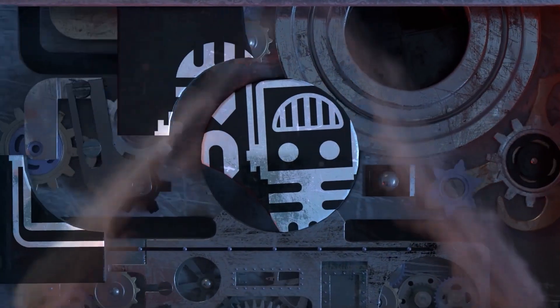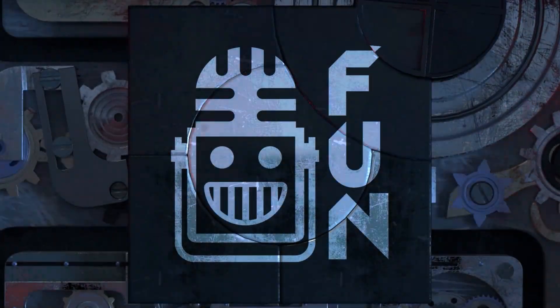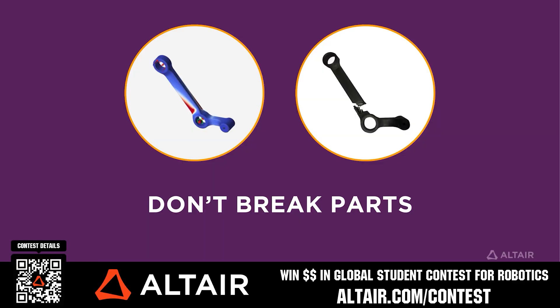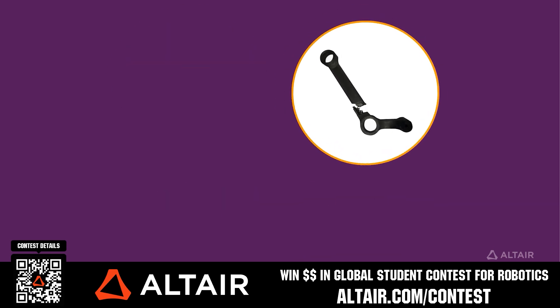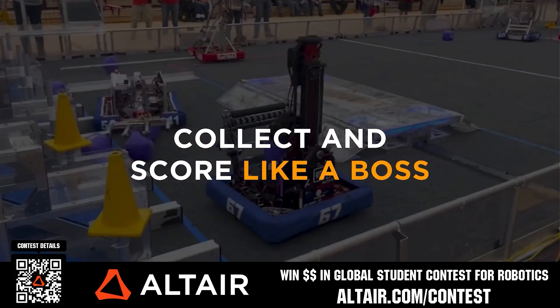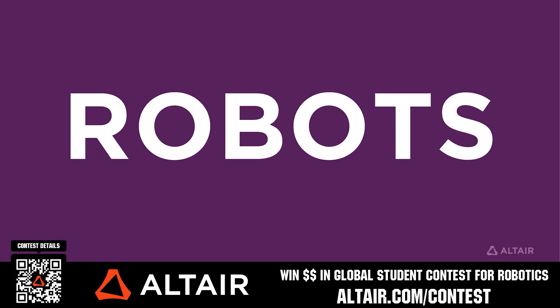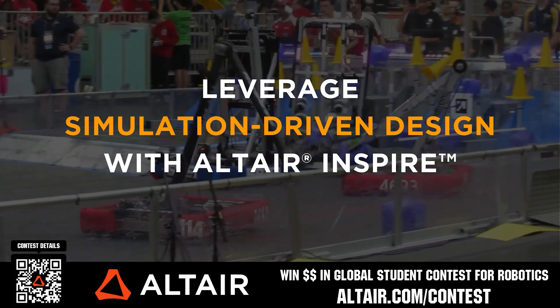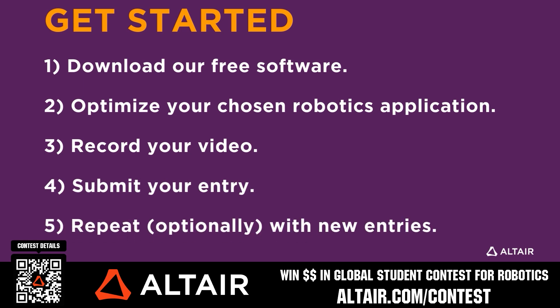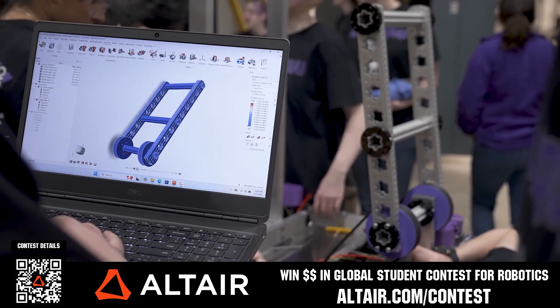This video on Fun is brought to you by viewers like you and also in partnership with the following. Earn up to a $5,000 sponsorship for your team or $2,000 individual prize when you provide a video submission to the Altair Global Student Contest at altair.com/contest. You can build better robots faster with Altair tools and provide multiple video submissions for the contest. Download Altair tools for free — scan the QR code or go to altair.com/contest for further details.